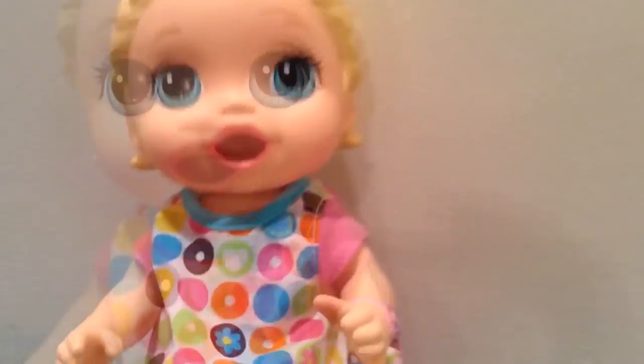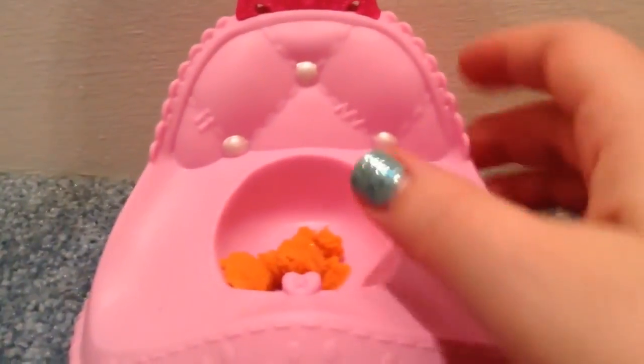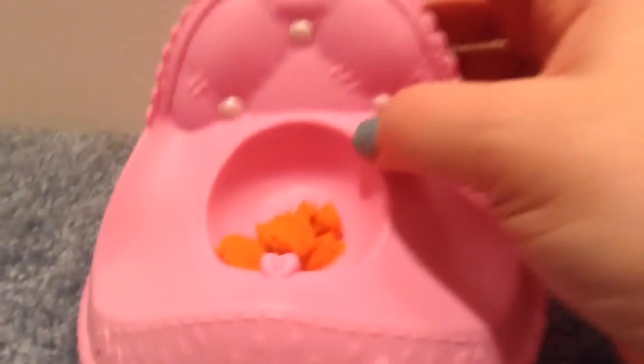It looks like she ate all of her food. Let's check her potty. Alright, baby girl, let's see if you went. Oh, look at it in the potty — look at all that poop! It's Lala Loopsie food poop.